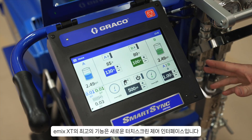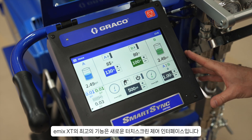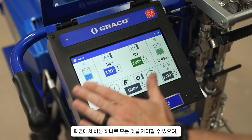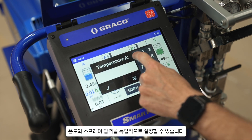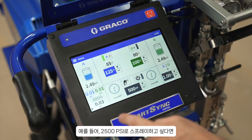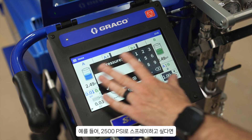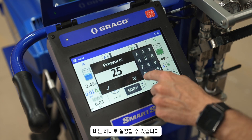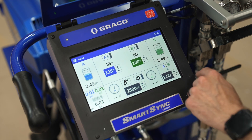Now let's talk about the best feature of the eMix XT, which is our brand new touchscreen control interface. You can control everything from the screen with the push of a button. You can change your temperatures as we've shown earlier, set them independently, and turn on heat zones independently from each other. Additionally, I can set spray pressure with the touch of a button — say, if I wanted to spray at 2,500 PSI, it's as simple as that once I turn the pumps on.